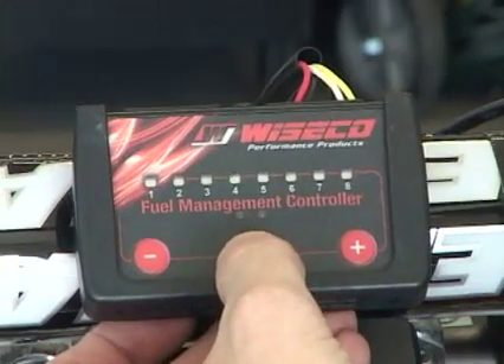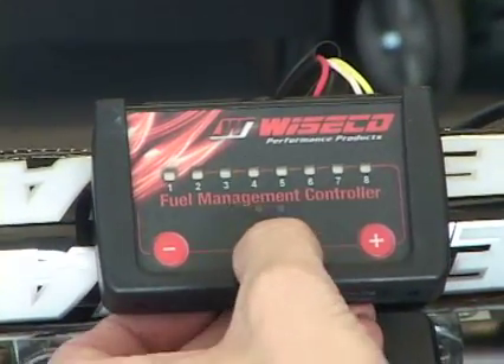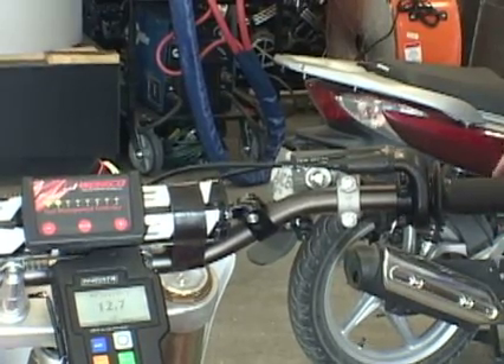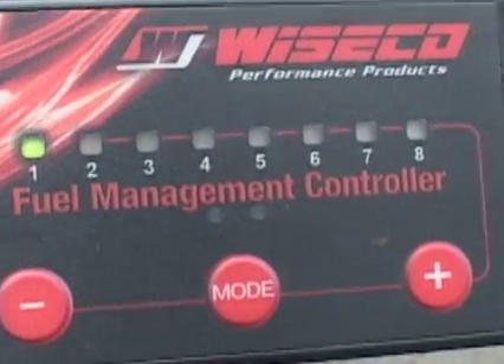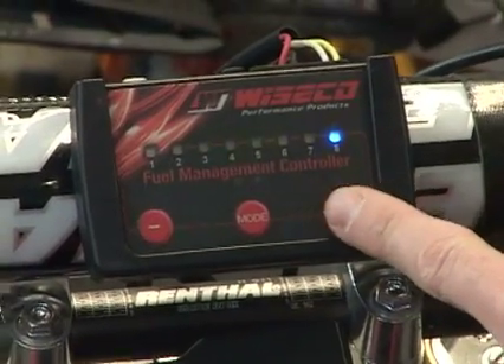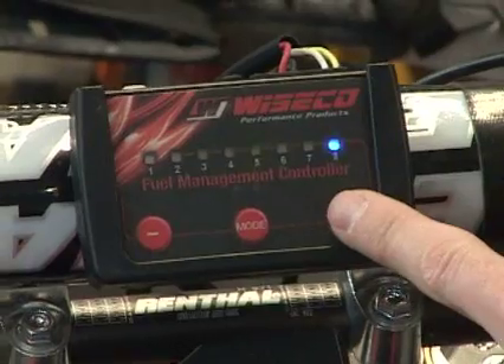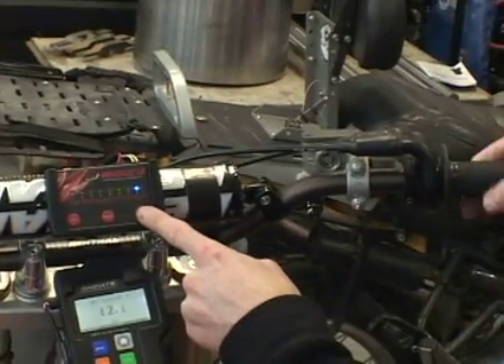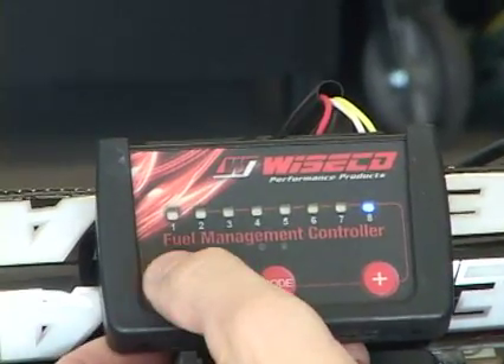We're going to hit the mode button once, twice, three times, four times. Notice how the green-blue lights light up when the throttle is applied. For the green-blue mode, you're looking for the best throttle response. What you need to do is run the green full rich and full lean, and determine which is the best for you.